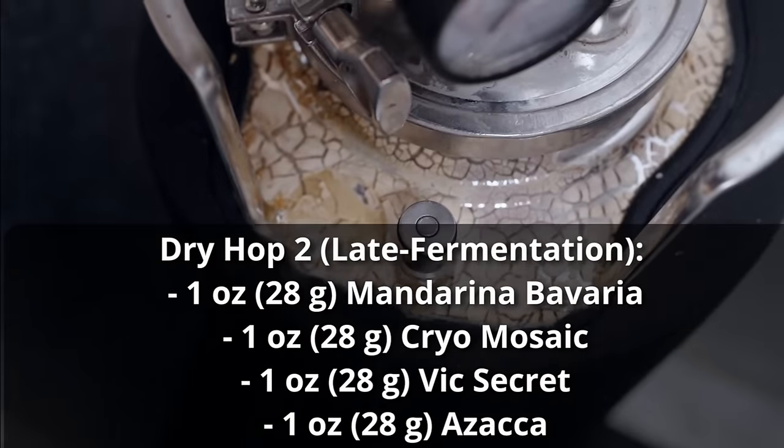The magnets attract each other through the fermenter wall, holding the hops above the wort as it ferments. Once CO2 fills that space, your hops remain fresh and won't be stripped of aroma or oxidized. When you're ready to dry hop, just remove the outer magnet and the bag of hops falls into the wort. Another great method is using fermentation kegs — ferment in one keg, put dry hops in another purged keg, then pressure transfer the beer in. You can repeat this process multiple times without the beer ever touching oxygen.